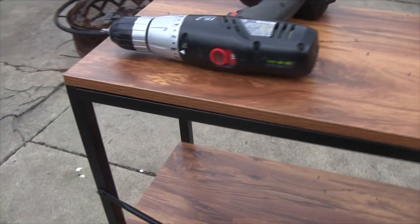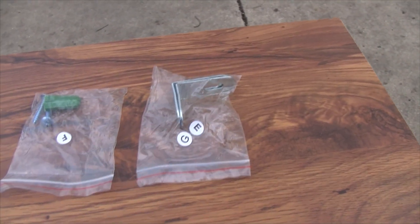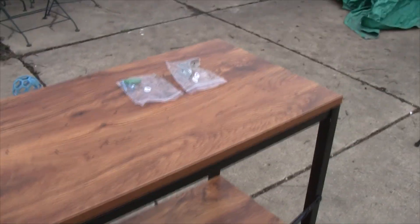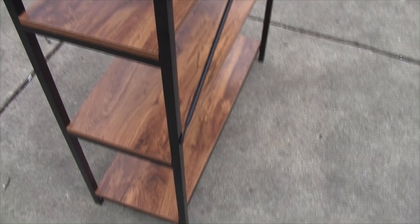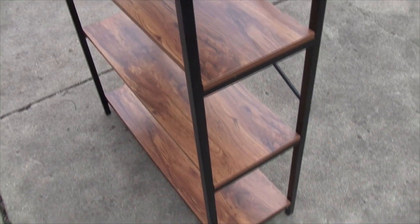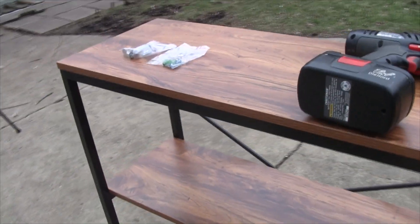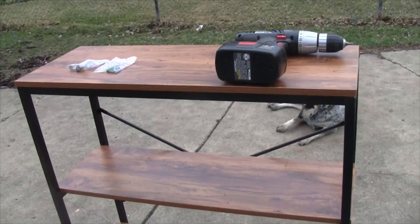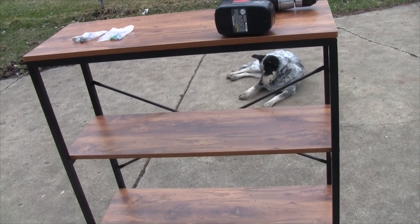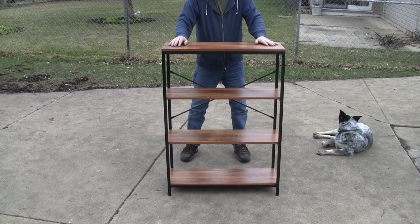Here's the back side. We didn't use the mounting brackets yet until we decide where it's going to go. Here's the rest of it. Let me show you how stable this is.